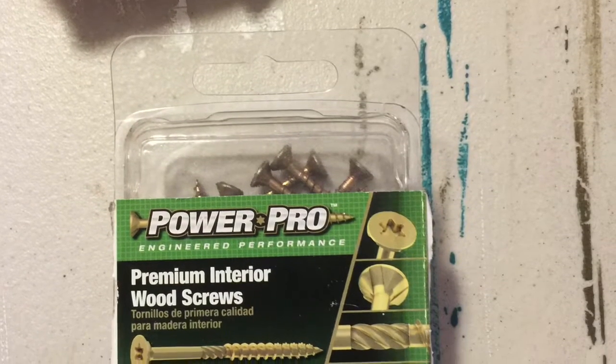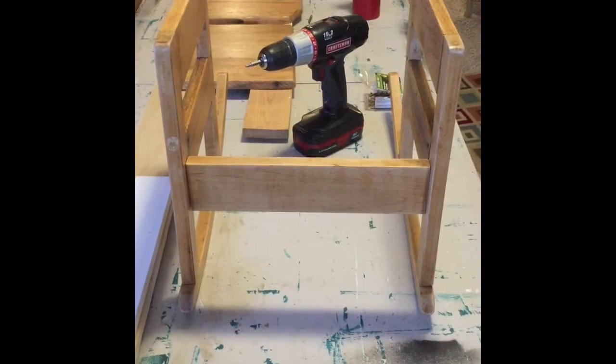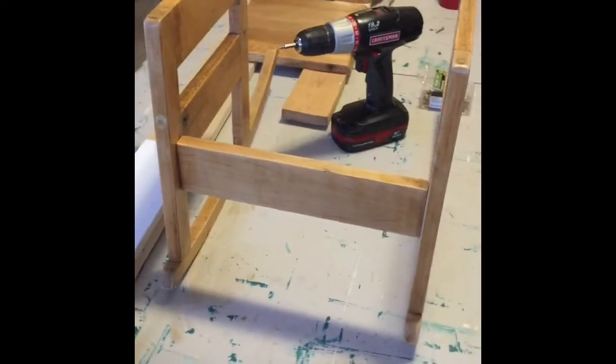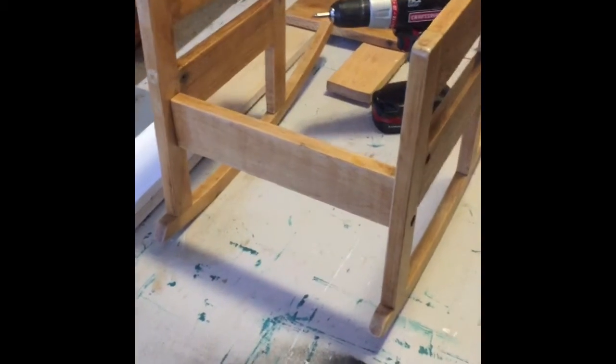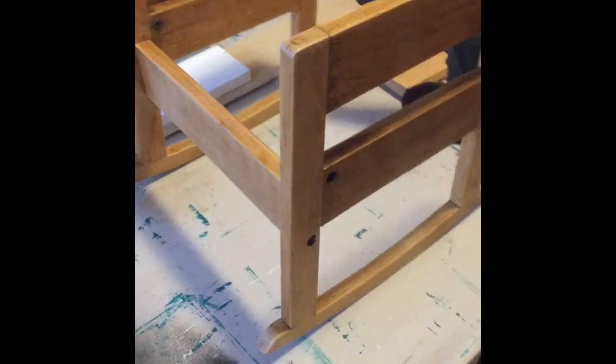Here are the brass screws I used to replace the rusty ones I had removed. Each piece has two coats of poly, and now it's time to put it together. The first step was to put on the rockers, then the front piece, and then we'll put on the seat and the back piece.